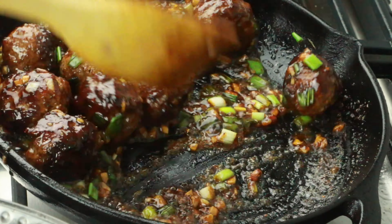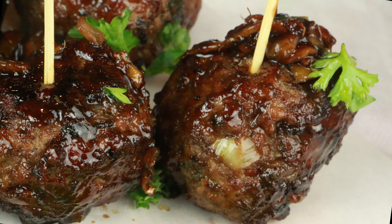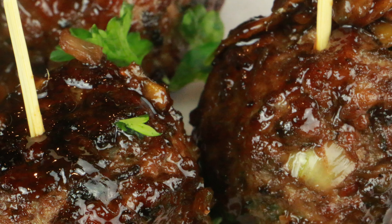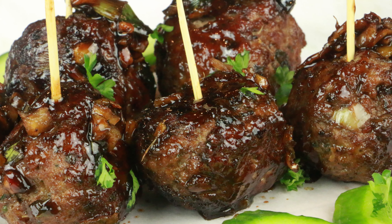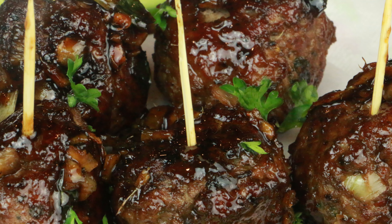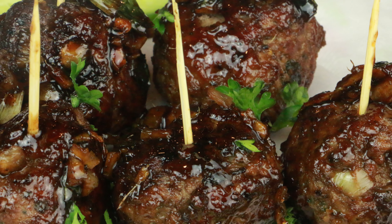In a skillet, I have added one tablespoon oil, four garlic cloves finely chopped, one tablespoon ginger finely chopped, and sauté them until nice and brown and a nice aroma comes through. Now I'm gonna add the sauce that I've prepared. If your sauce is too thick, add one tablespoon water, and cook on a low heat until it bubbles away and the sauce thickens up a little bit.